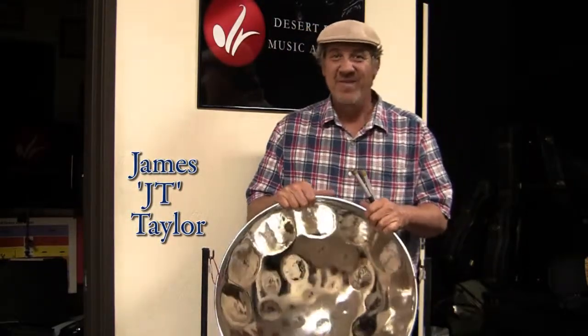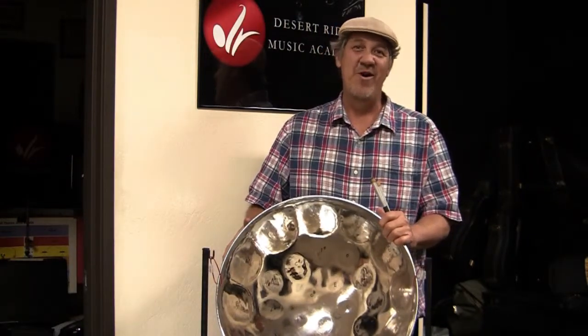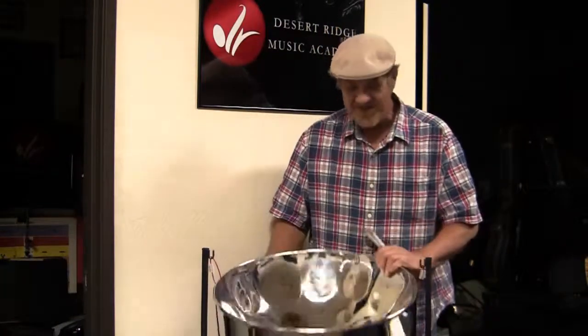Hi everybody! That instrument that you're hearing is called a steel pan or a steel drum. It comes from the twin islands of Trinidad and Tobago. It's made from a 55-gallon oil barrel, and it's a lot of fun to play.